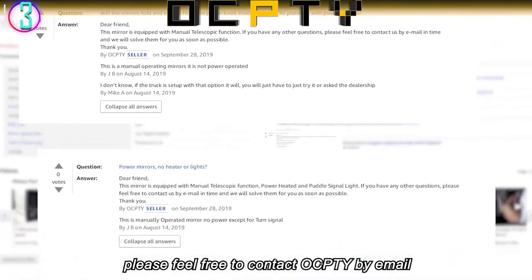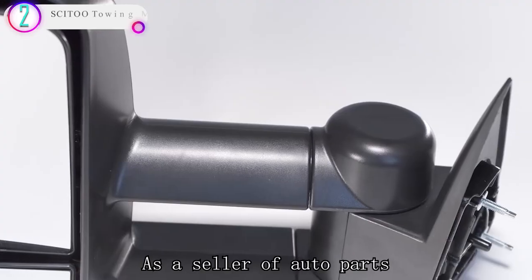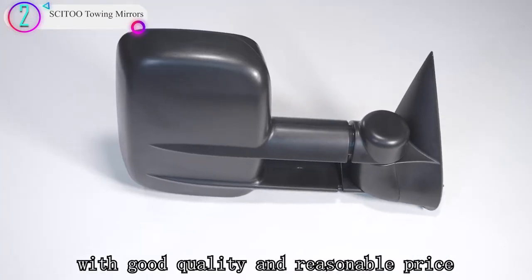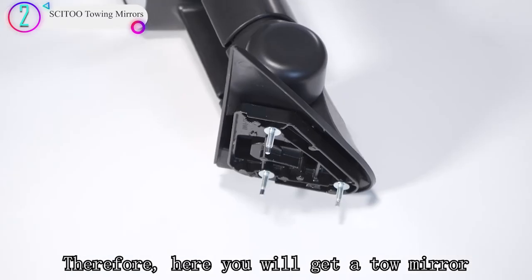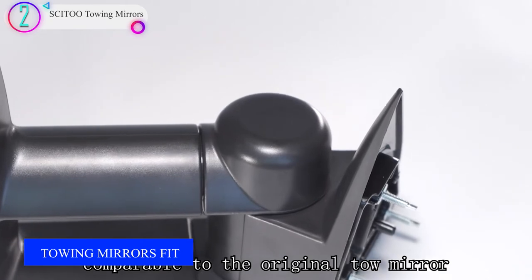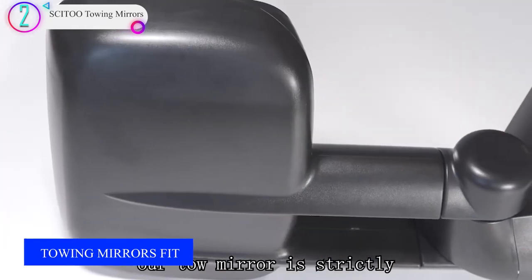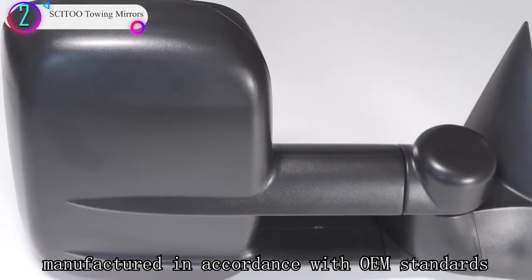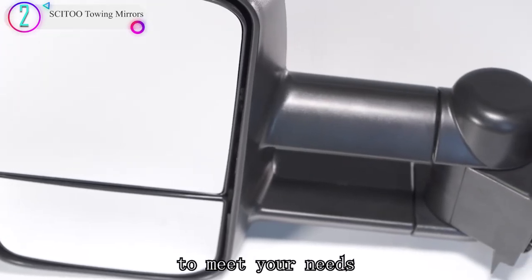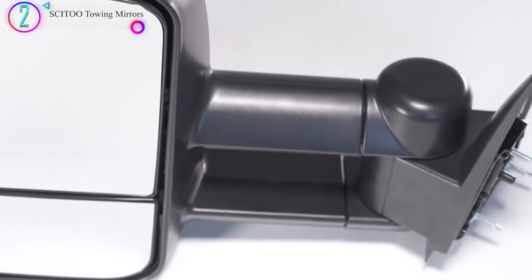In our list, the number 2 product is the Satoa Towing Mirror, featuring less vibration and low noise. The unique triangular stable structure design of the towing mirror base, coupled with an attached plastic or foam gasket, makes the towing mirror fit firmly on the pickup truck, buffering impulse during high-speed driving and reducing vibration and noise.